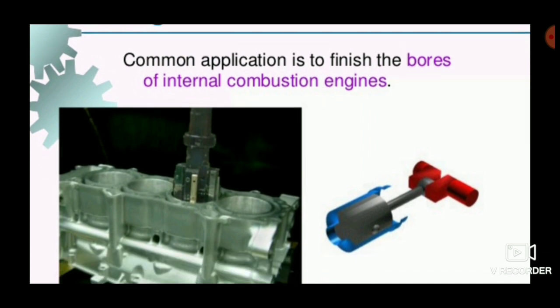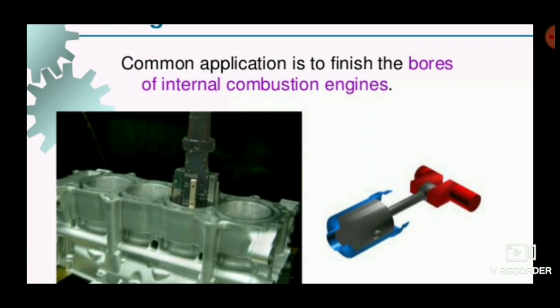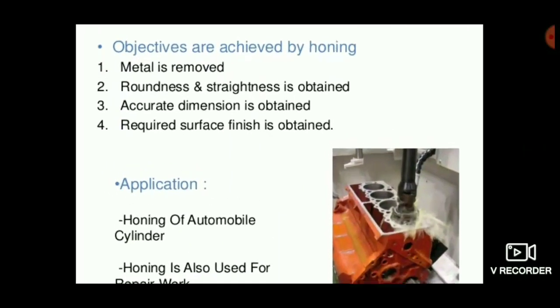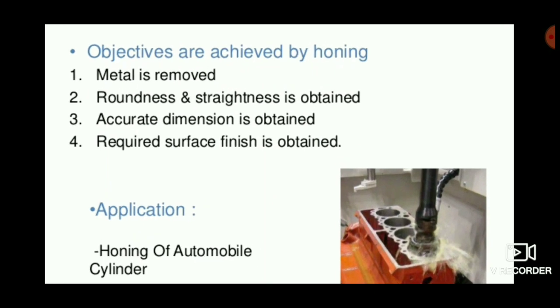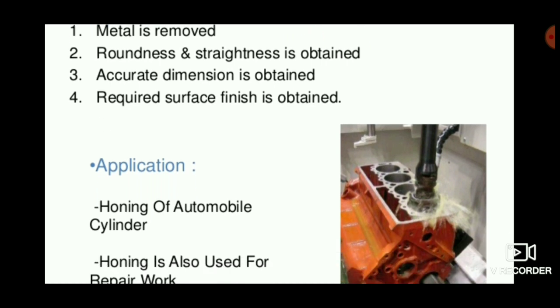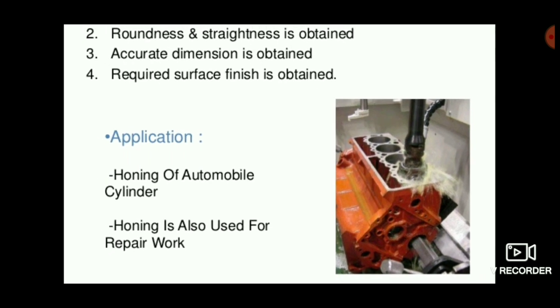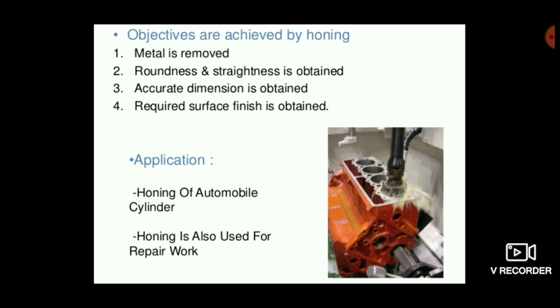Common applications include bores of an internal combustion engine for piston movement. The objectives achieved by the honing process are: metal removal, roundness and straightness, accurate dimensions, and the required surface finish. Applications include honing of automobile cylinders and honing for repair work.